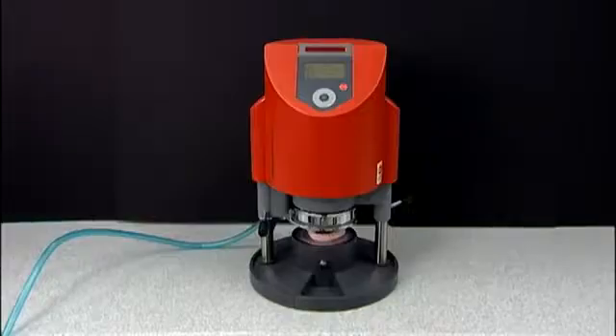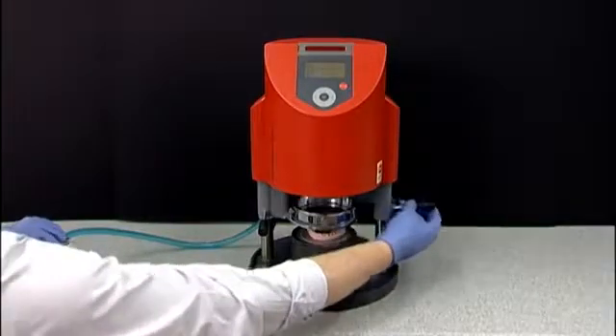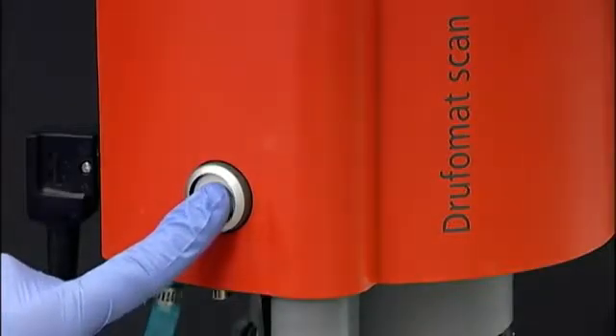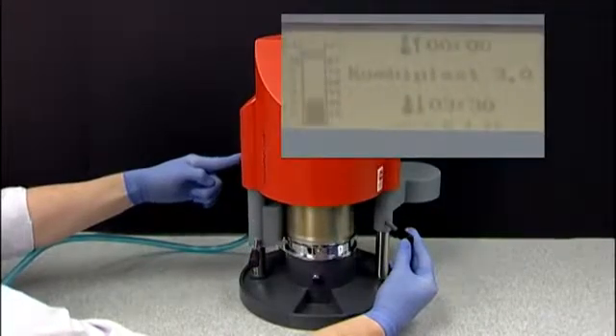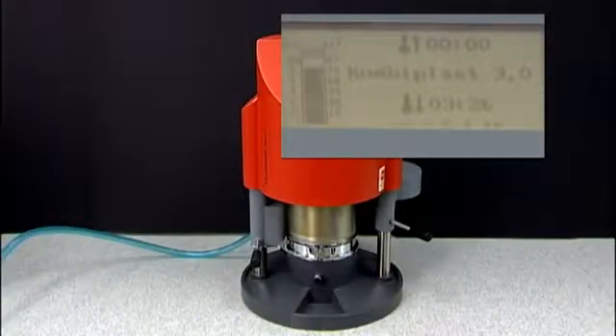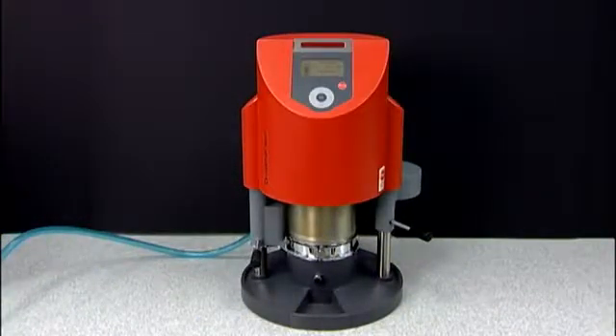Once the heat time has expired, you will hear a long beep. Pull the lever on the right side, moving the heating element away from the base of the Drufomat. The lever is spring loaded, so be sure to pull past that point. Continue holding the lever on the right side while pushing the white button on the left side of the Drufomat, until you hear a long beep and the pressure bar on the Drufomat screen rises to level 2. You can now release both the lever and white button at the same time.